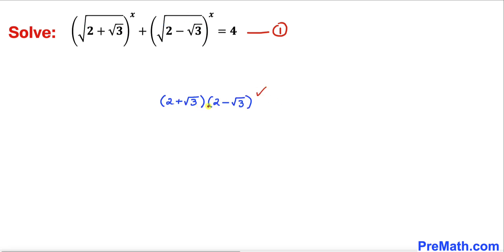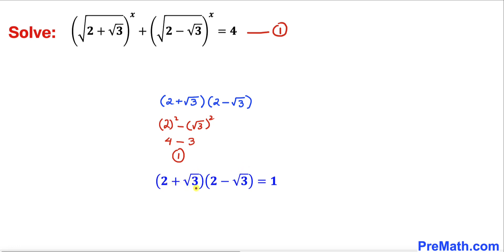Let's multiply them and recall the identity: a plus b times a minus b equals a squared minus b squared. Applying this here gives us 2 squared minus square root of 3 whole squared, which is 4 minus 3, equals 1. So therefore: (2 plus √3) times (2 minus √3) equals 1. Let's call this equation number 2.